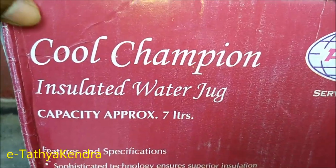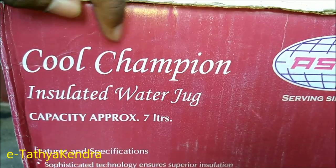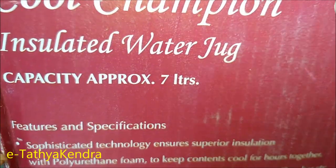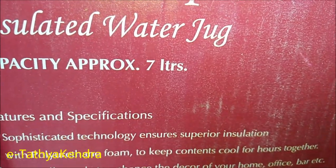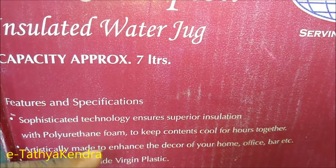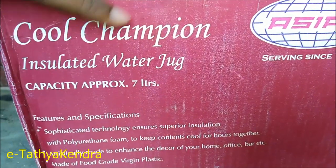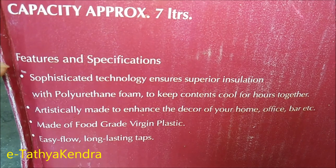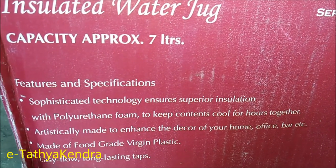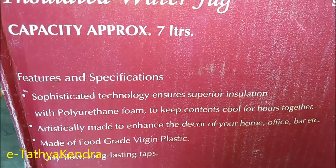It's insulated. It has a lot of capacity. It's a sophisticated technology. Ensure the insulation. We have polythene foam.